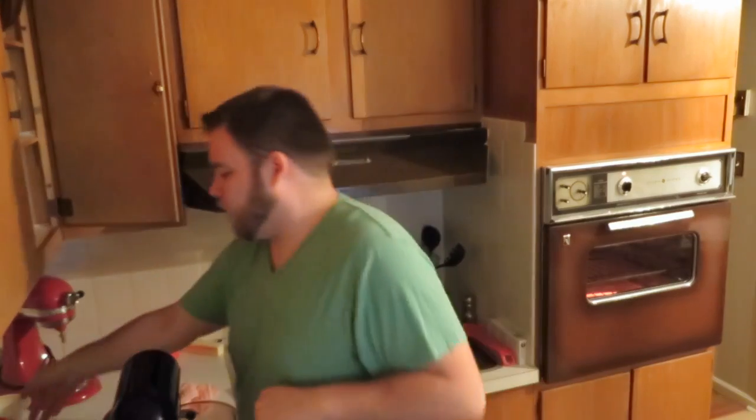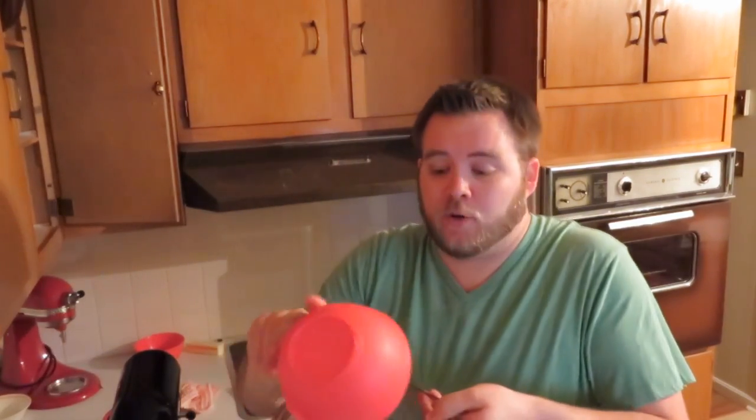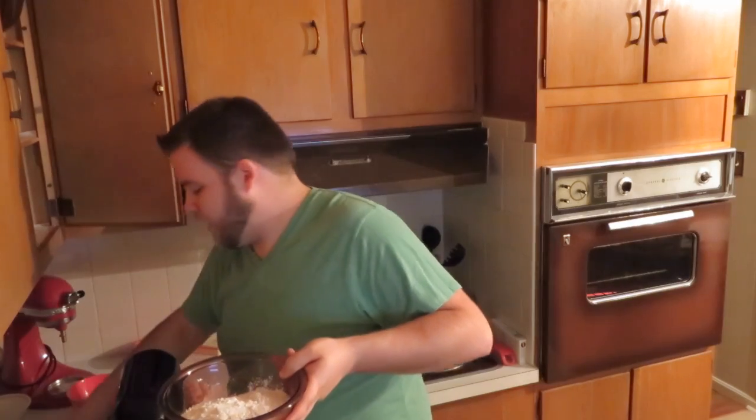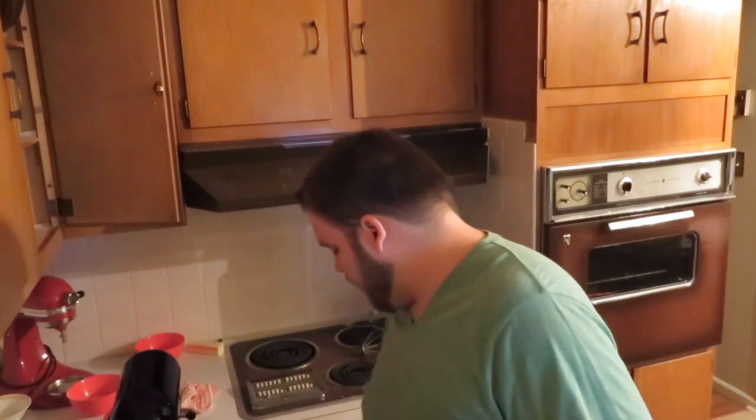Once you're done mixing your eggs into your butter and sugar mix, take two and a half cups of flour and add it to a bowl with two teaspoons of baking powder and a half teaspoon of salt, then stir that together.